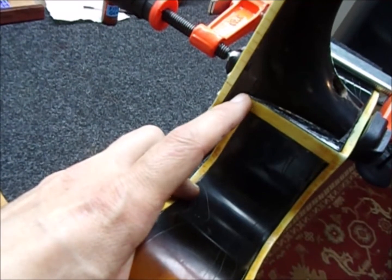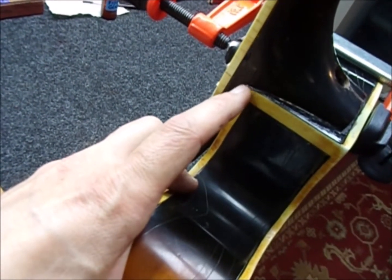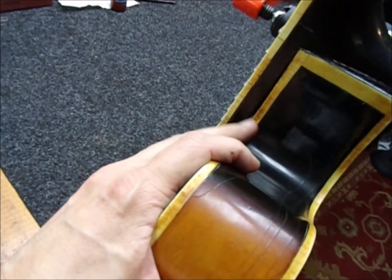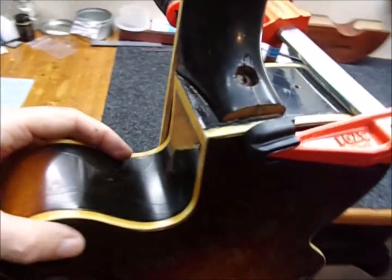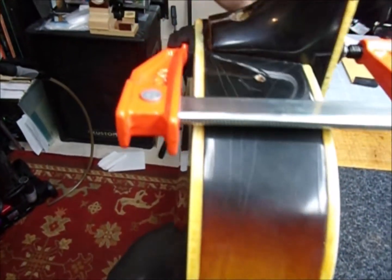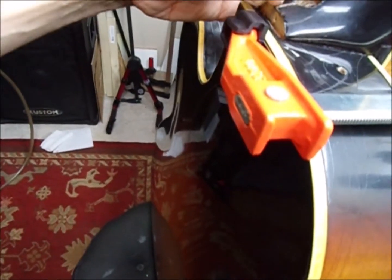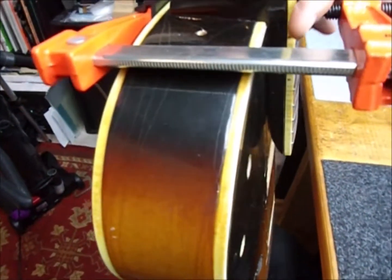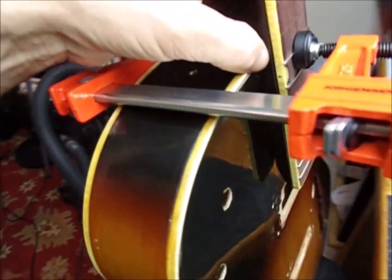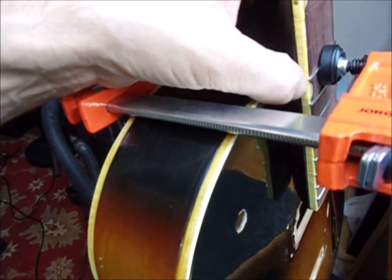I can stick a four-thousandths of an inch feeler gauge right there — that's why I wanted to put a little glue there. But other than that, there's supposed to be a gap over the extension, and it's held down nice and tight on the end. I'm going to be putting a new heel cap on there that'll cover up any sloppy joint. There's a little gap on the fingerboard where it meets the spacer — it's not the end of the world.